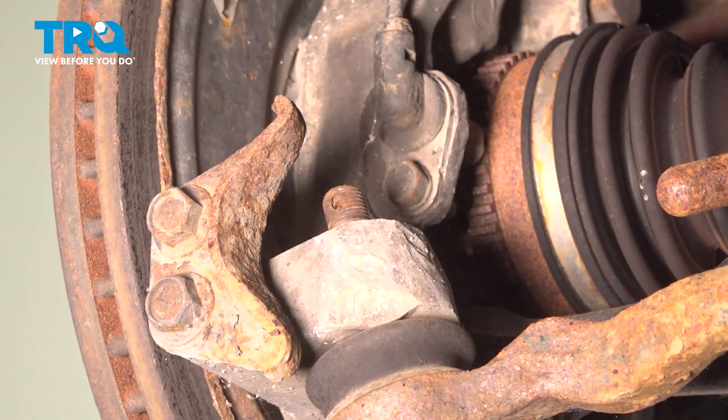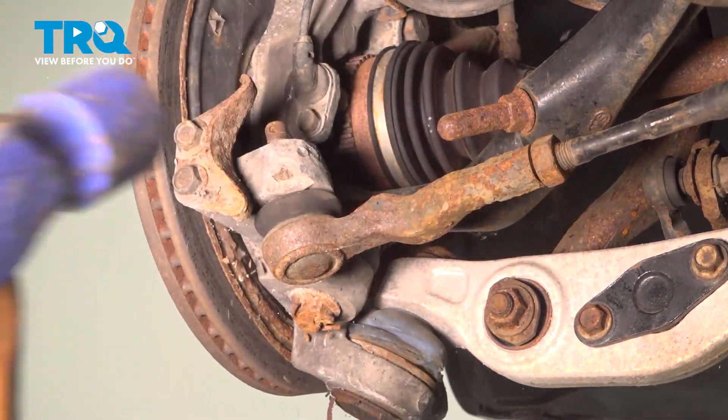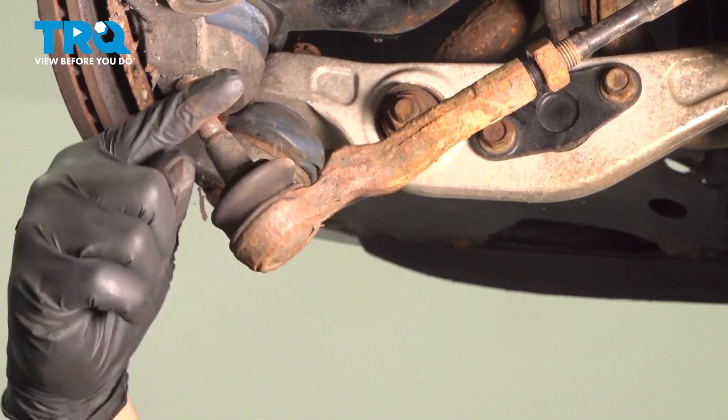Using a 19 millimeter socket, remove the nut off the tie rod end. Hit the knuckle to release the outer tie rod, then remove the outer tie rod.